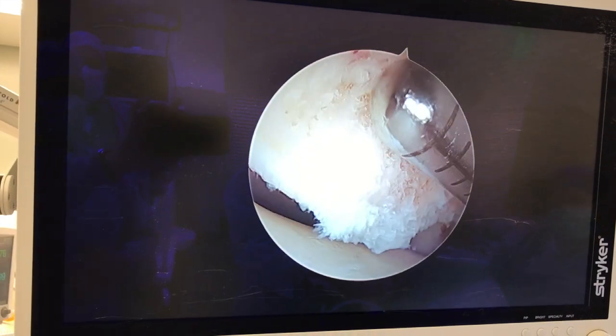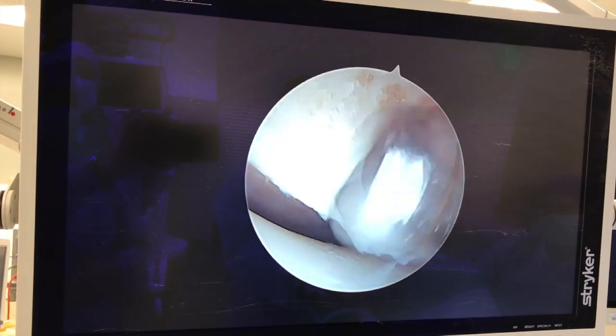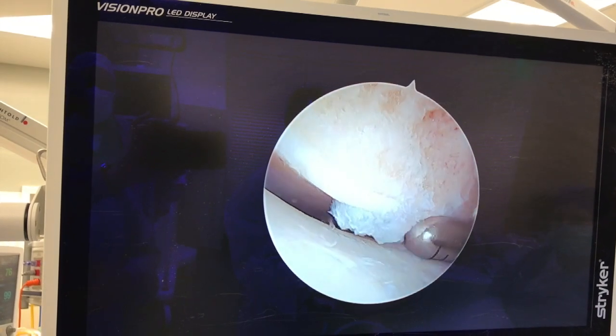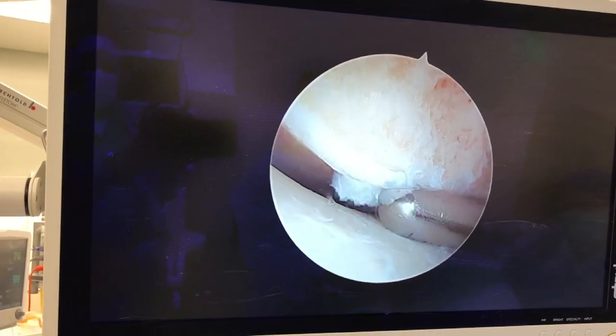With this device, we turn on and kind of go after this bone here. You can see the device eats right through it. And then when I need to trim the cartilage, it also takes care of that too at the base. It's kind of an all-in-one device.